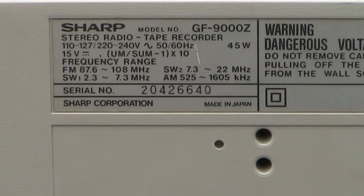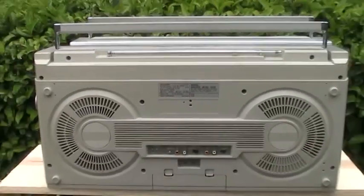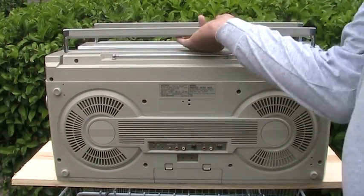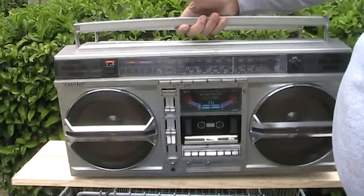Here we have a Sharp GF9000Z on the back. Let me zip it out for you. I'm answering a question here — somebody asked me in one of my comments, and I figured I'd just make a little video to show you what the difference is.